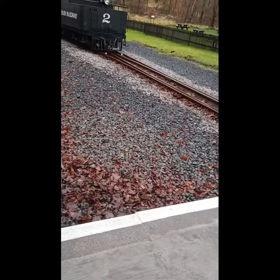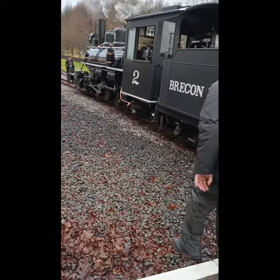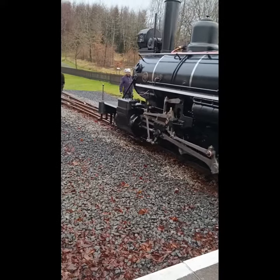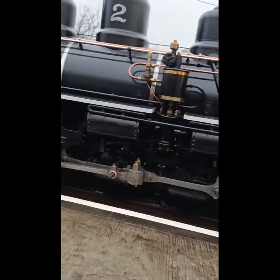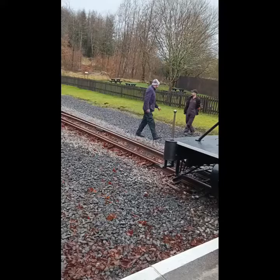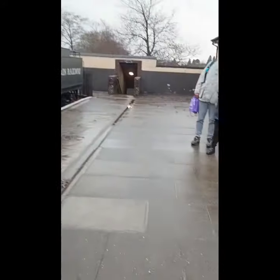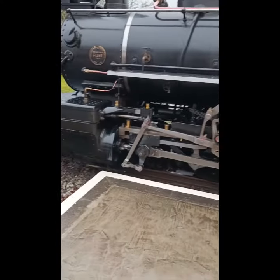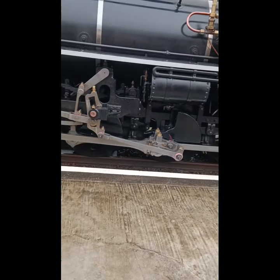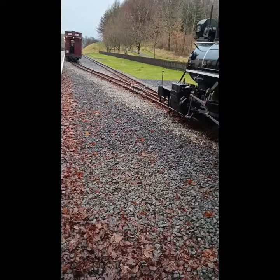See the track — here it comes. You can see the tracks switching there. It's gonna happen now. Switching tracks.